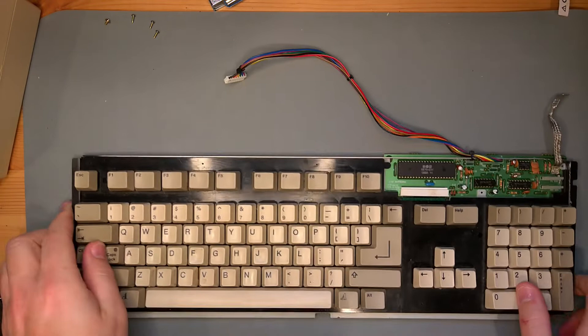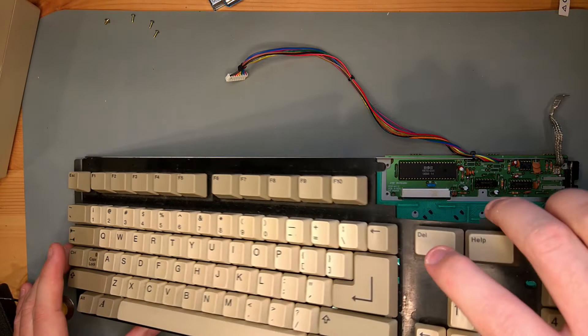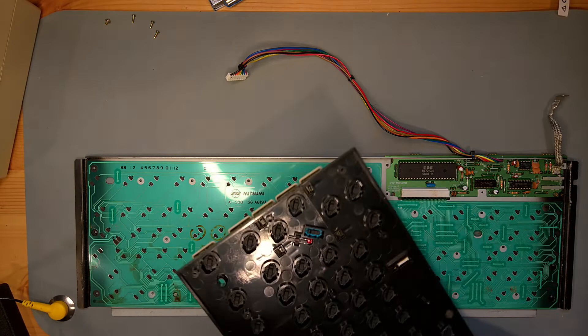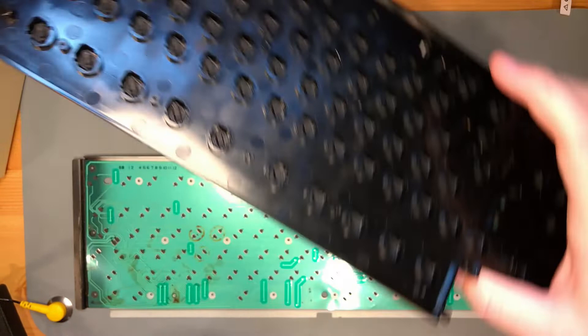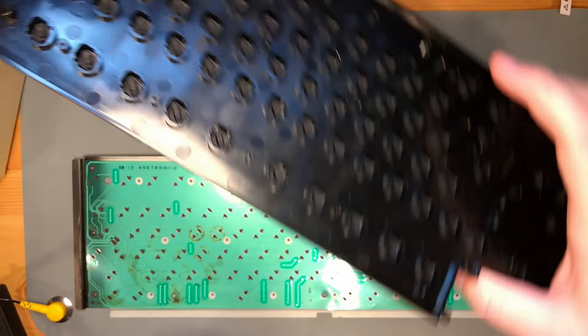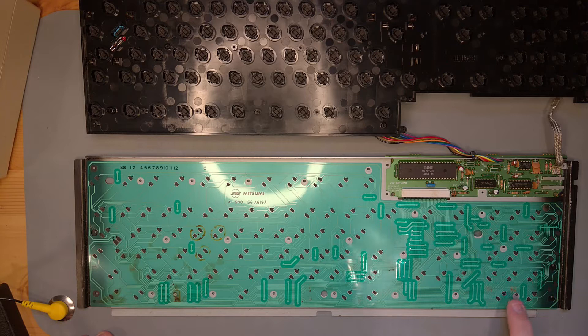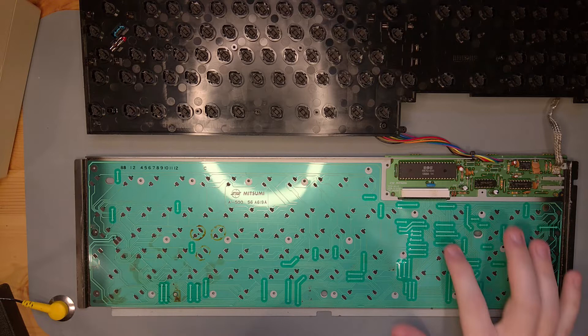We'll gingerly pull off the top of the keyboard — that sounds terrible, but at least it comes off cleanly. The plungers are definitely working. Let's try these modifier keys — that seems to be fine. Okay, that's pretty bad. These connections have little bits of dirt and crud, but look over here — somebody spilled something a long time ago and it dried down here. It's probably not the source of the problem, but we could probably get it cleaned up.